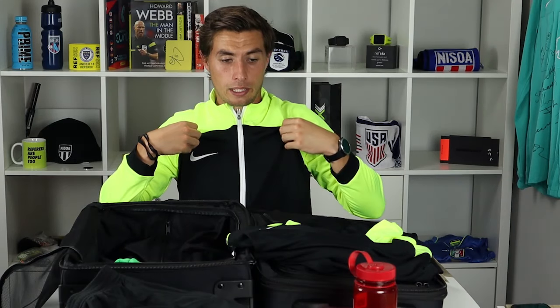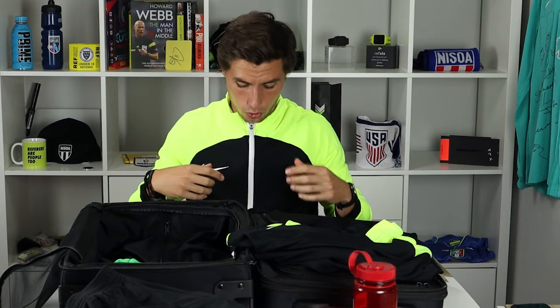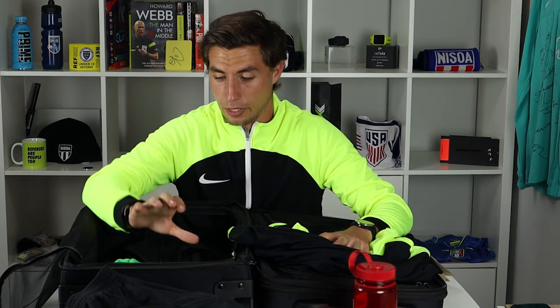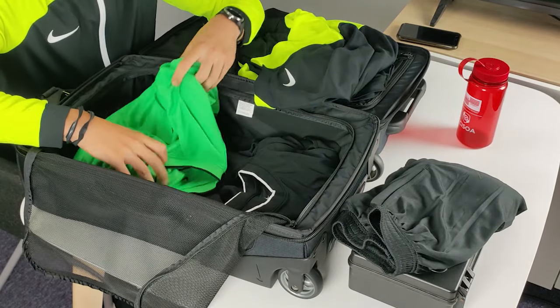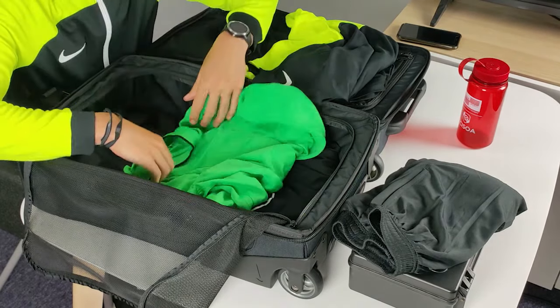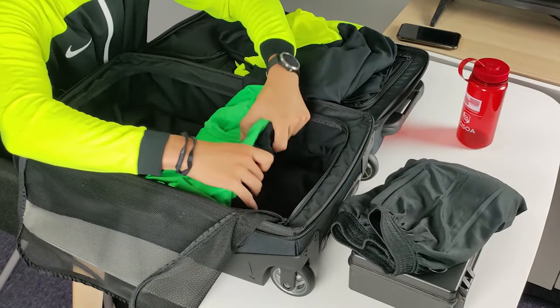I also have warm-up stuff — a warm-up mid-layer as well as a warm-up top. I'm wearing a presentation jacket, which is the kind of thing I'd turn up to a game in: it's smart, functional, and nice and warm, and I can quickly unzip it to have my ref's kit underneath. I have two match tops: a black one, which for most Sunday league and youth referees I'd recommend, and a green one which is probably my favourite away shirt.